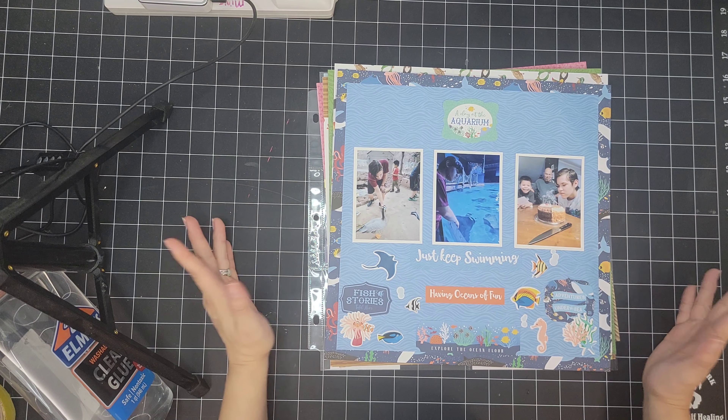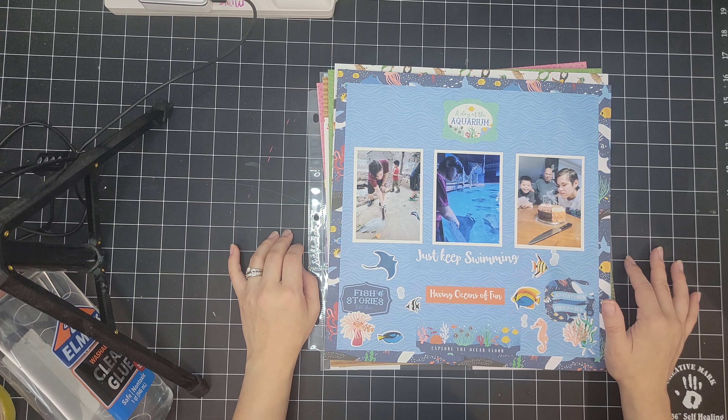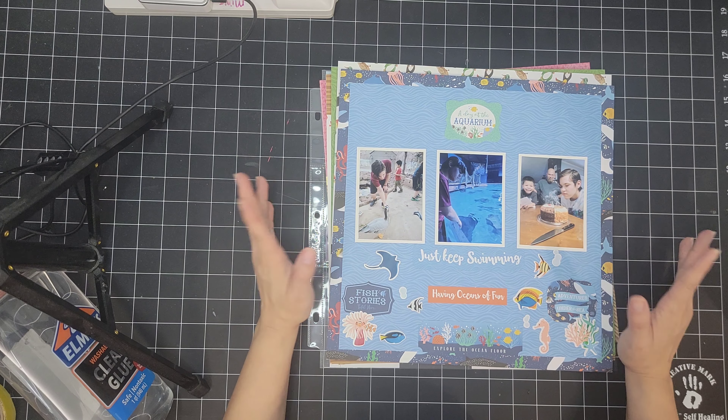Hey everybody, this is Stephanie. I wanted to jump in and share an update regarding the projects that I had on my desk for the month of May — what I got completed and what I have in store for June.